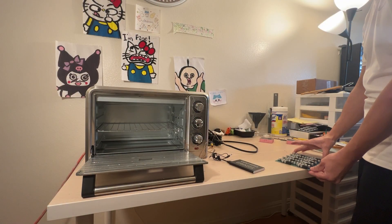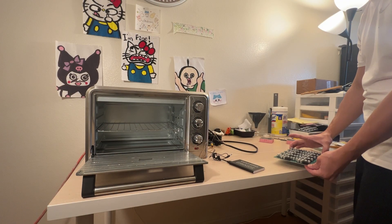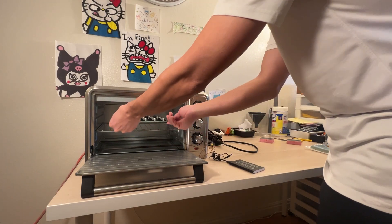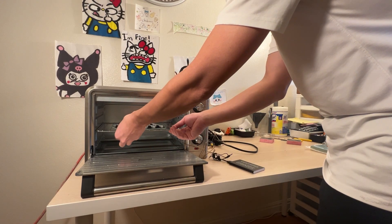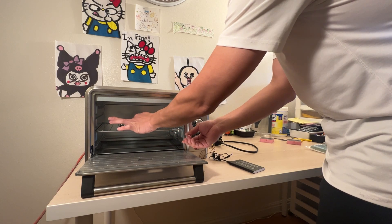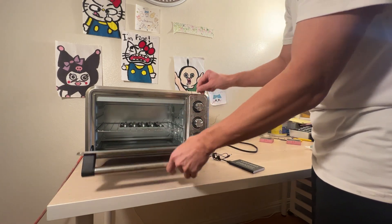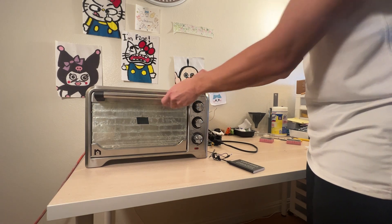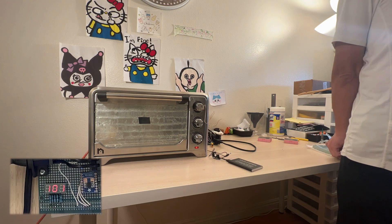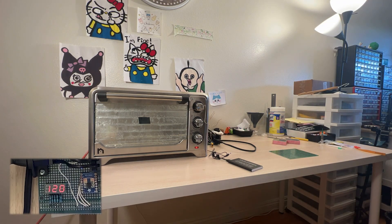Once the components are sitting on their pads, it's time to transport the board into the oven. Make sure you move the board slowly and smoothly, not to shake the components off. Then you just leave the job to the oven for the final finish. I was able to finish three panels within an hour — that's 30 small boards per hour, or two minutes per board. Not bad at all for a one-man assembly line.